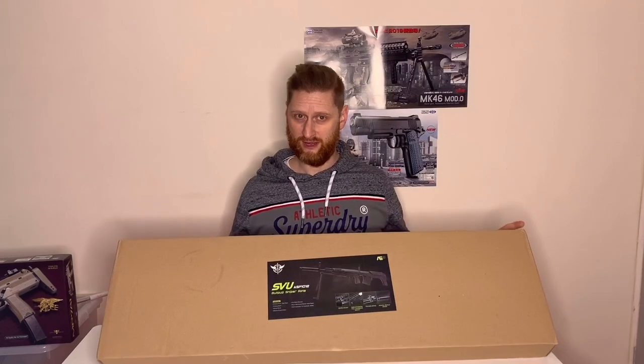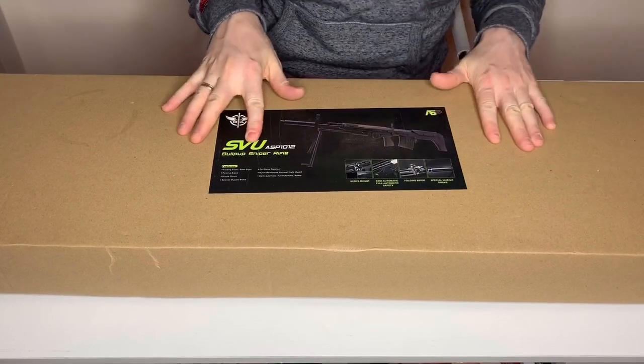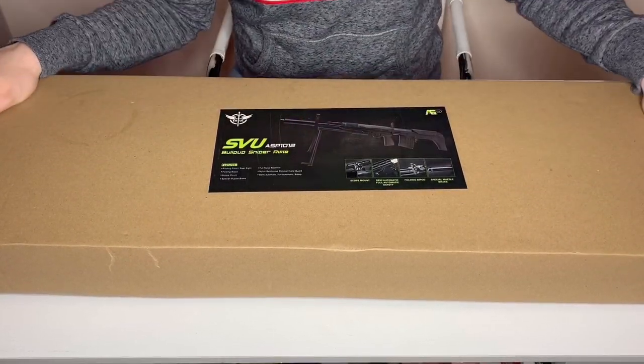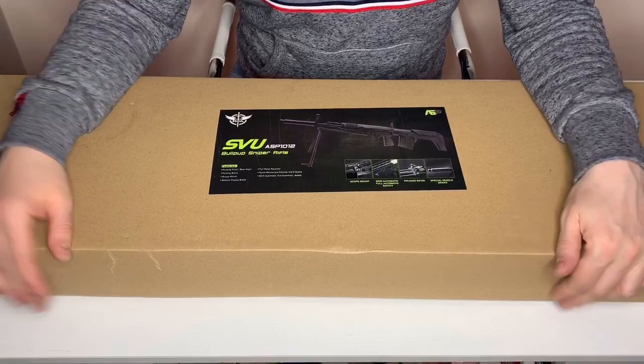So let's get this box open. Remember, this is an unboxing, not a review. We're going to do an unboxing and first impressions of the APS SVU, otherwise known as the Dragunov SVU. We have the SVU ASP-1012 bullpup sniper rifle, otherwise known as the SVU, from a company called Dragunov for the real steel world.